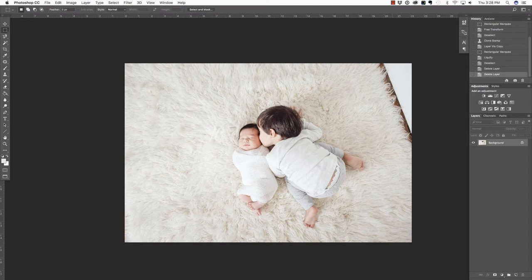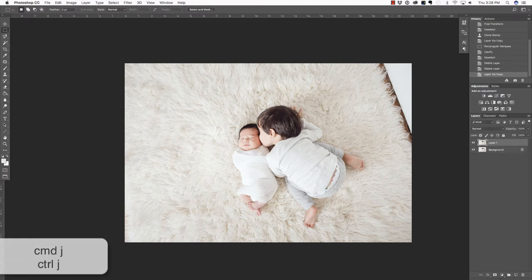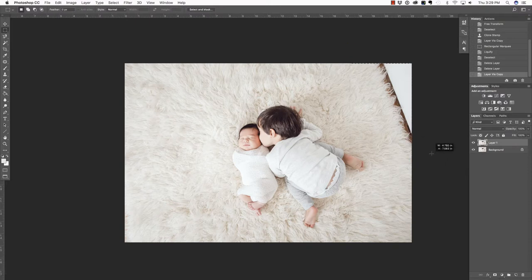Let's begin by pressing Command or Control J on the keyboard in order to duplicate the background layer. Next, I'm going to press M on my keyboard in order to select the Rectangular Marquee Tool. I'm going to click and drag to select this area right about here.